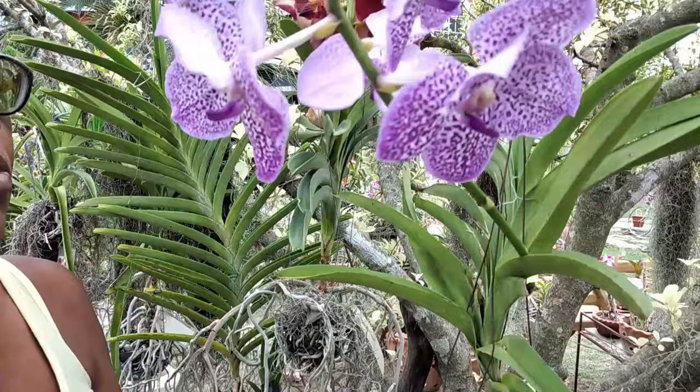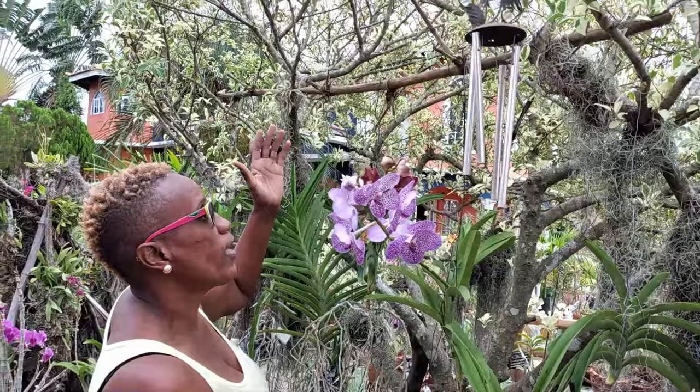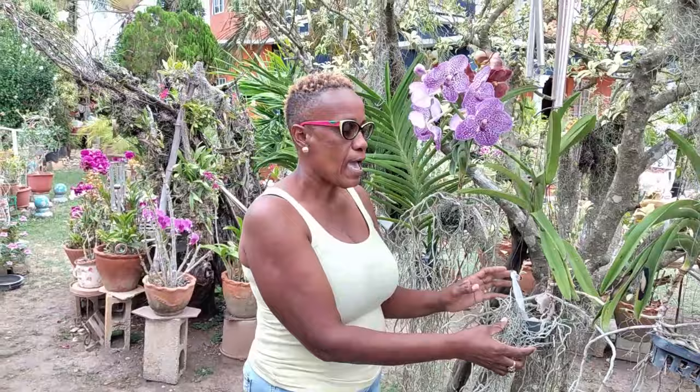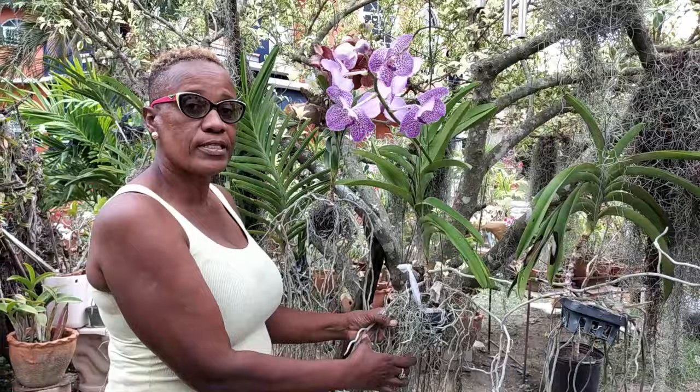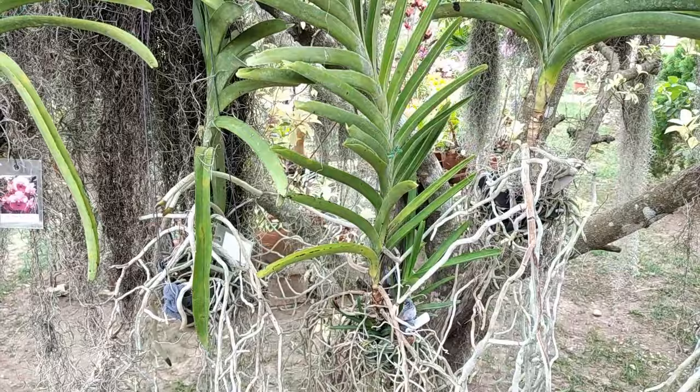I'm going to take you to some more of my shade vandas. I have them growing underneath this ficus tree. I originally had them on my palm but over time the palm tree became overcrowded as my stock increased, so I decided to relocate some of them here underneath the ficus. They seem quite happy — they have been doing so well. Look at all these roots, and the roots have been growing even more since I started using this fertilizing method.